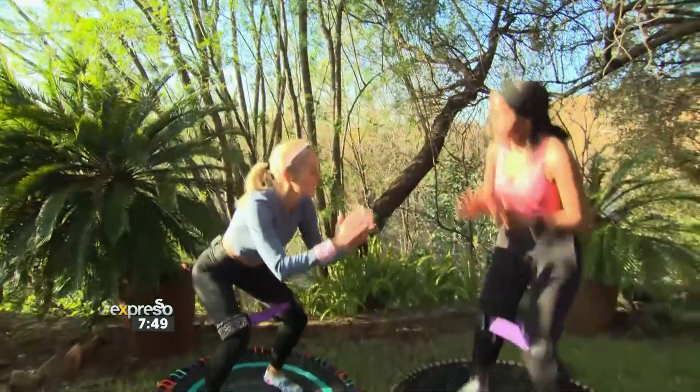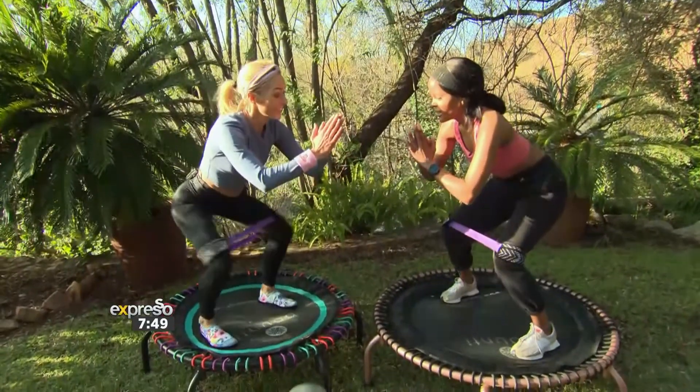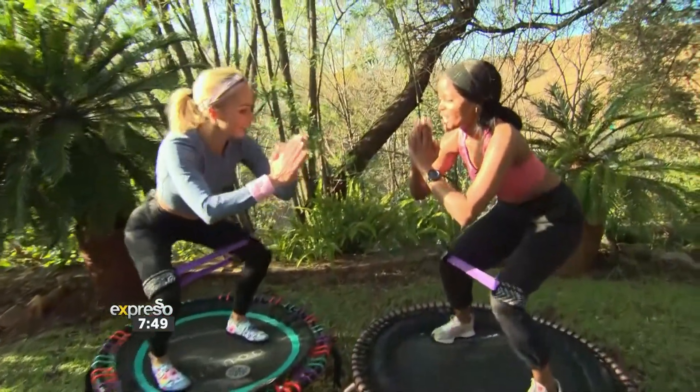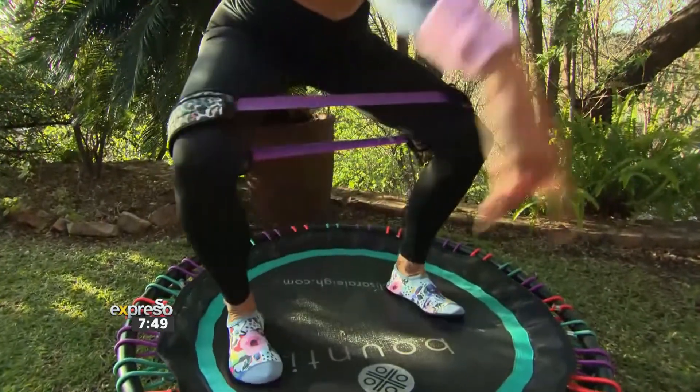Now let's take it down into a squat, facing me. Take it in, out, in, out, in, out. Focusing on that outer thigh. Stay down.